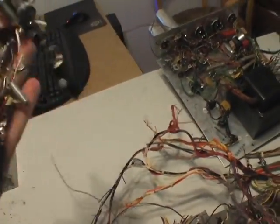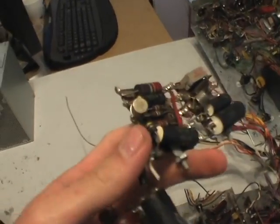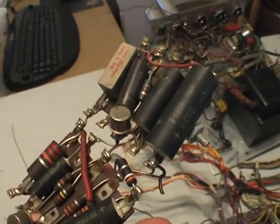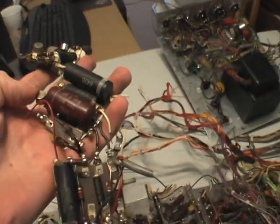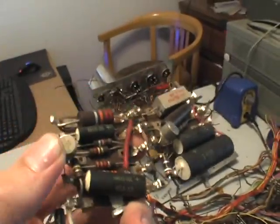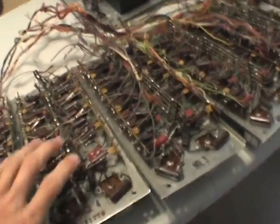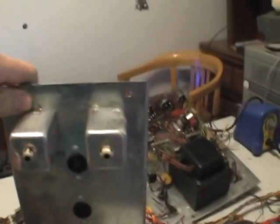This circuit right here, I don't really know what it does. But it's got solid-state transistors on it, which must be right when they came out with commercial transistors, yet they still used vacuum tubes in these frequency divider modules.